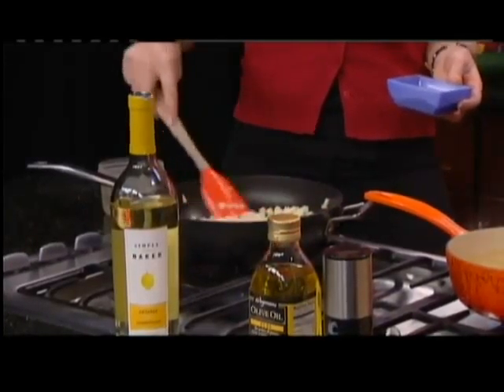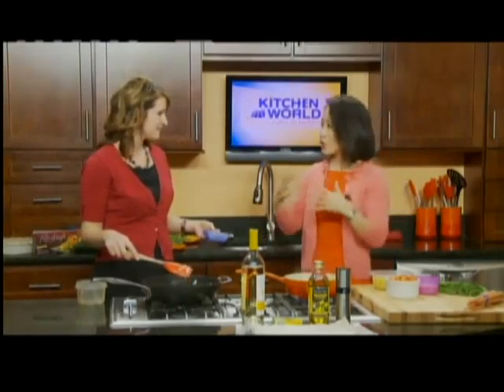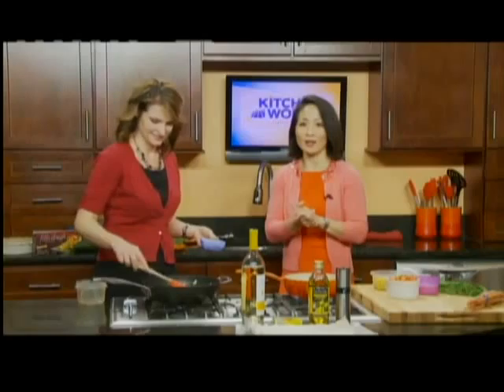We're going to leave right now, and when we come back we'll probably have this all sautéed together and we'll put the chicken pot pie all into one when we come back.